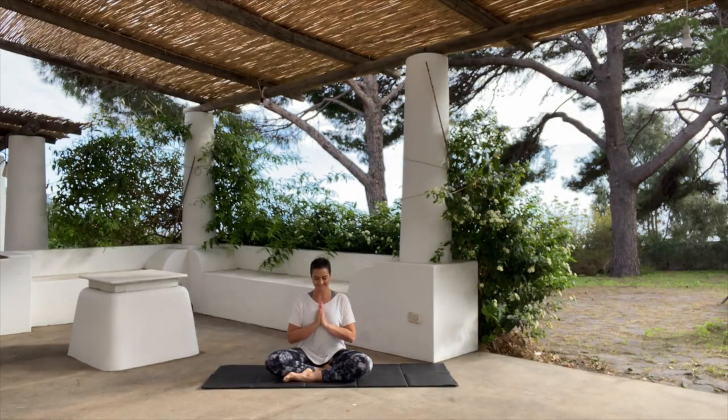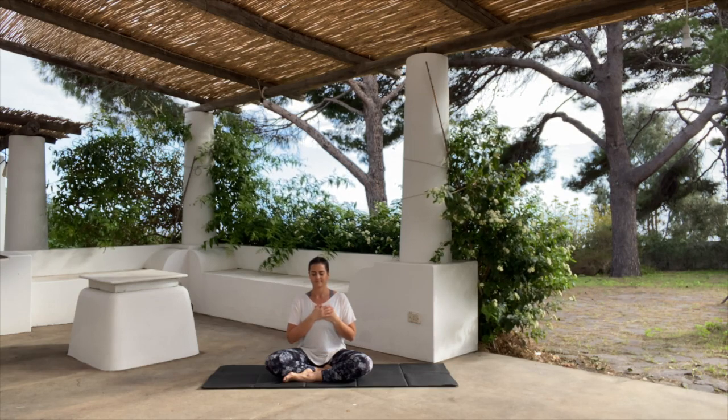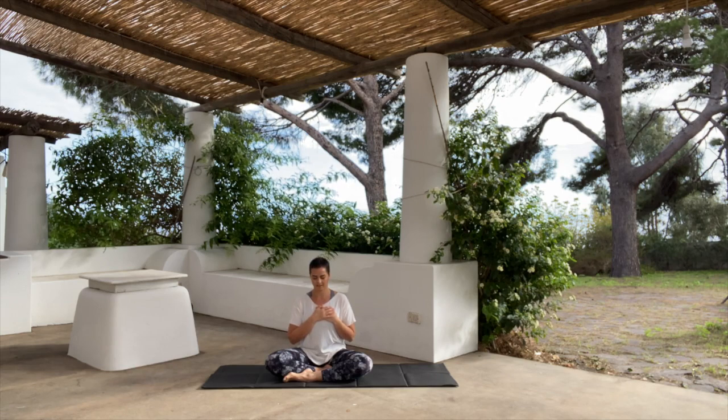Make yourself comfortable in a seated position, close your eyes and rest your hands onto your heart. Take a few deep breaths, inhaling through the nose into your heart, into your chest, and exhale through the mouth. Inhale through the nose, and now keeping the mouth closed, exhale through the nose. Keep breathing slowly in and out through the nose, bringing the breath down into the chest, into your heart.